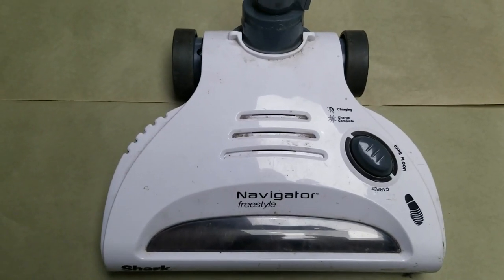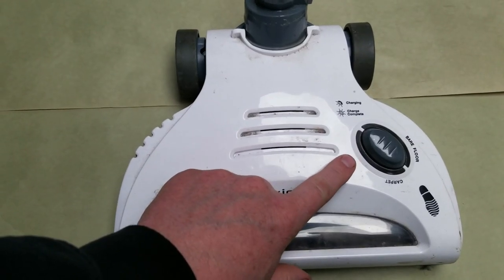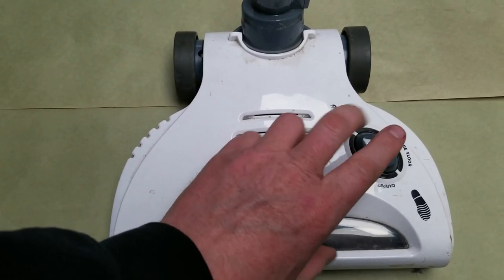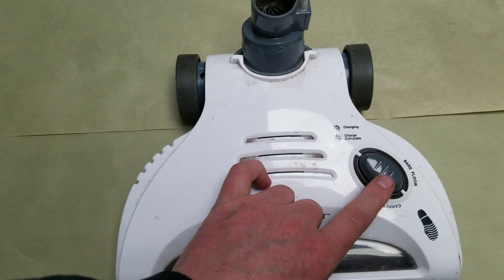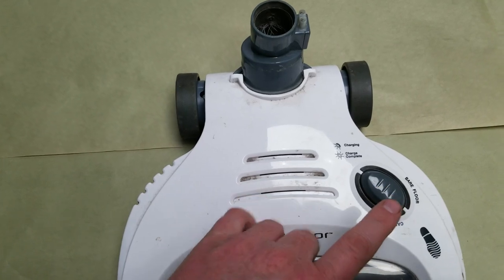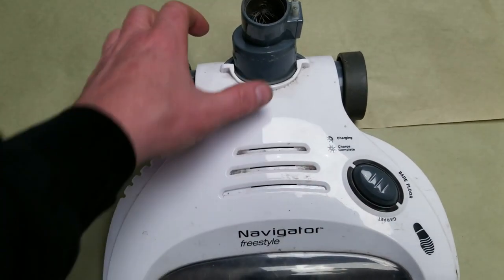I've got this Shark Freestyle Navigator and the button here doesn't seem to be working. You can hit it a bunch of times and you really have to slap it to get it to go. I'm going to try to take this out and clean the contactors and see what may be inside of it, and maybe we can get this thing going again. It still works but there's something wrong with this switch.